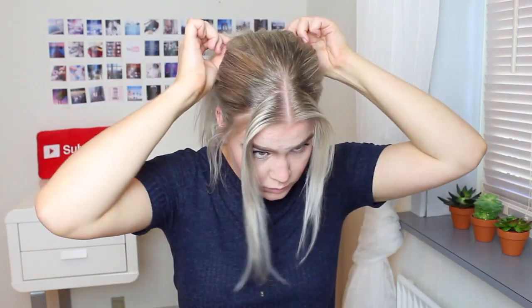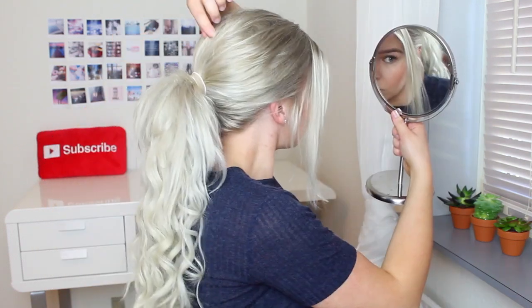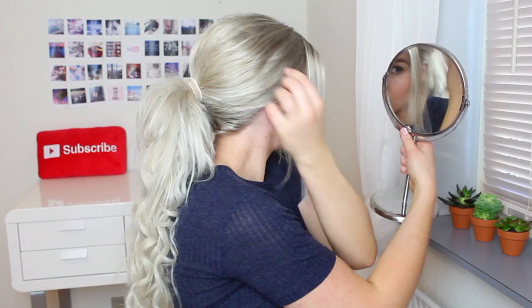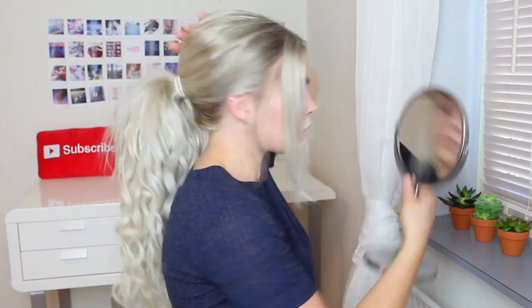Then pull in the top part of your hair to loosen it up and give the pony a lot more volume. I pulled a lot in the back part to give the pony some height because I really like that look. Then I set my hair with some hairspray so the hair stays in place.